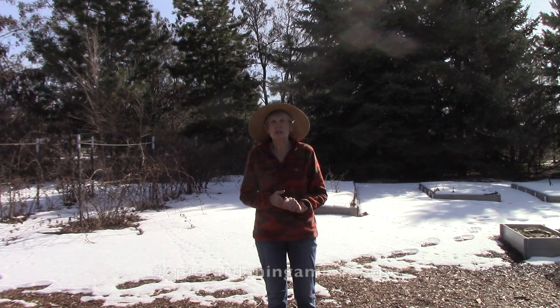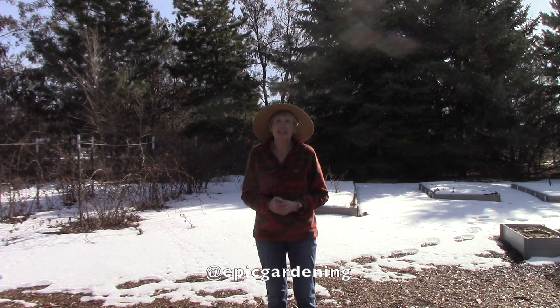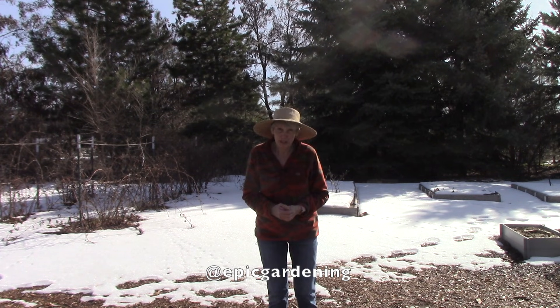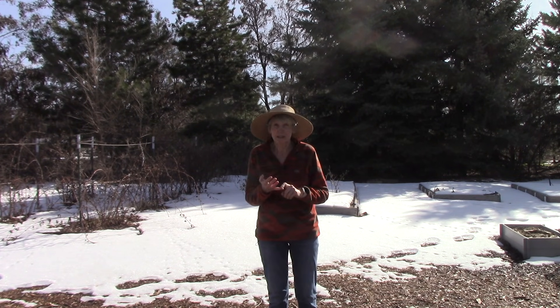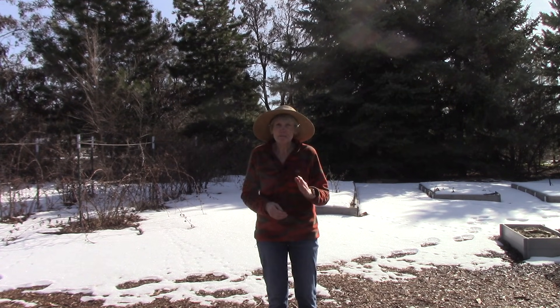Today is going to be my third and final video about dealing with vegetable garden insects organically. And boy have I got some doozies to share with you today: cucumber beetles, Japanese beetles, squash bugs, and squash vine borers. Oh, these are all awful. Now I have to tell you I don't have any of these insects in my garden.